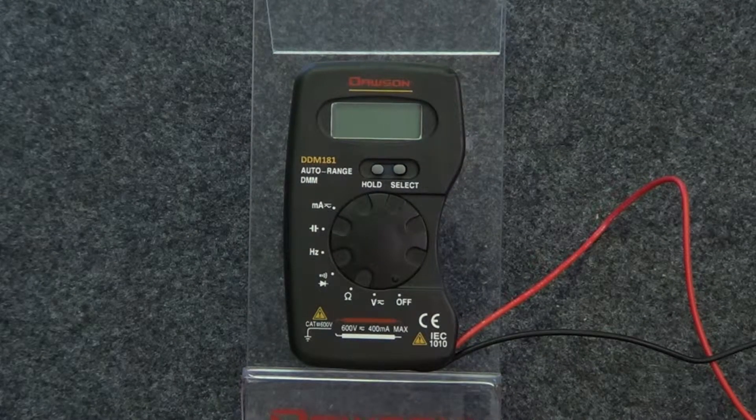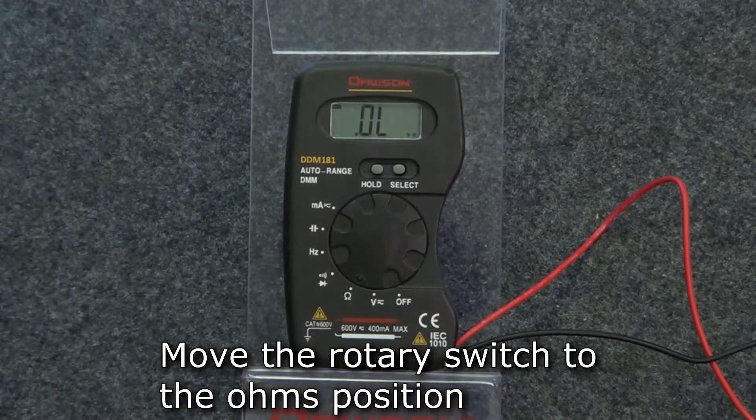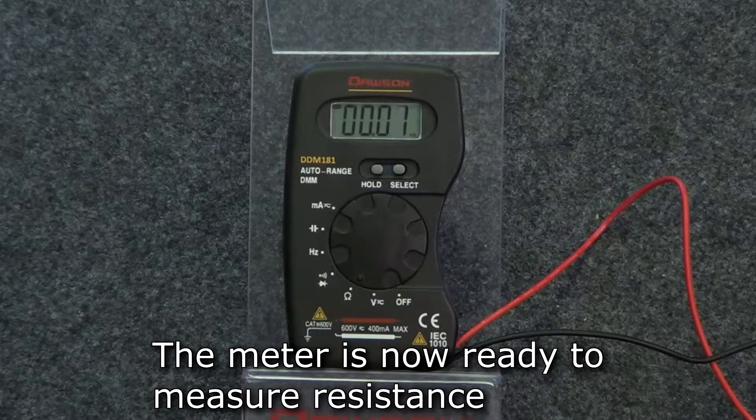For measuring resistance, turn the rotary switch to the second position from OFF. Notice the ohm symbol in the bottom right corner of the display, indicating the meter is in resistance mode. Connect the leads to the circuit under test to measure its resistance.